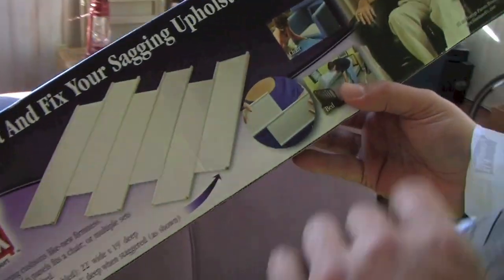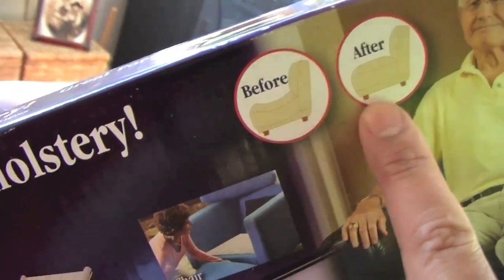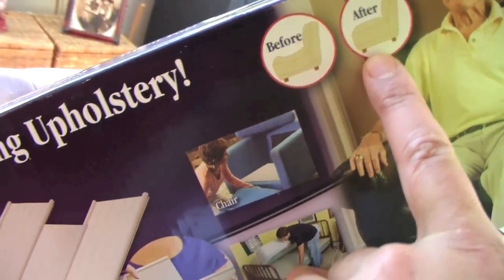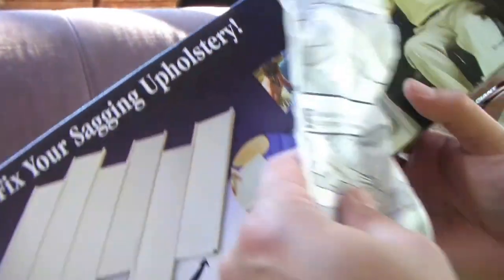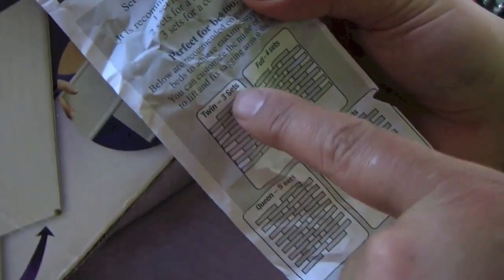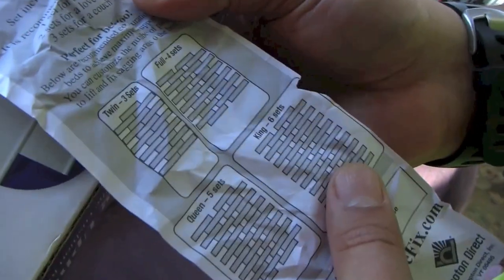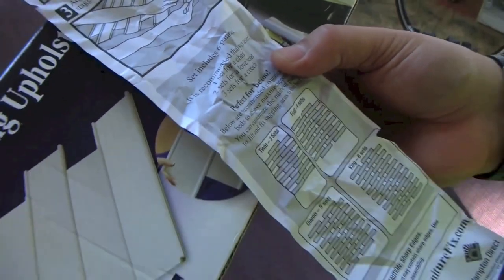A couple things I noticed — this before and after picture? No way, bullshit, pardon my language. And then it shows using it on a bed. Well, if you look at the instructions — sorry, I almost threw them out — three sets to do one twin size bed at $15 each. That's $45 for a bed. A king needs six sets — that's $90. That's ridiculous. Just put a board under it.